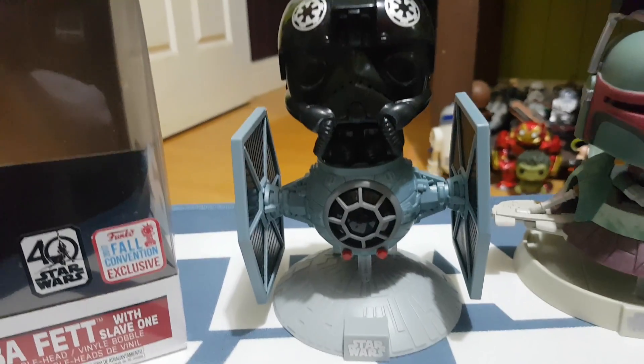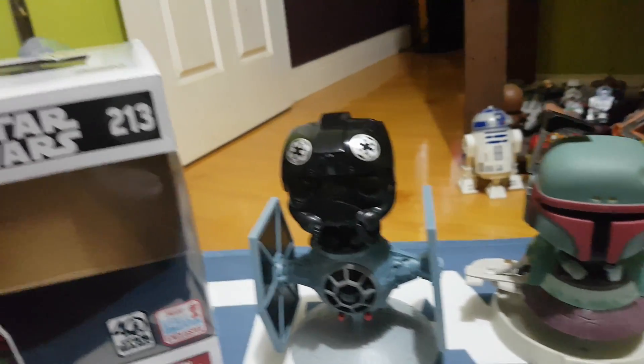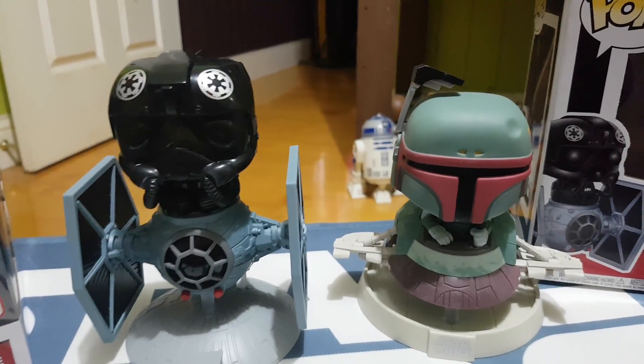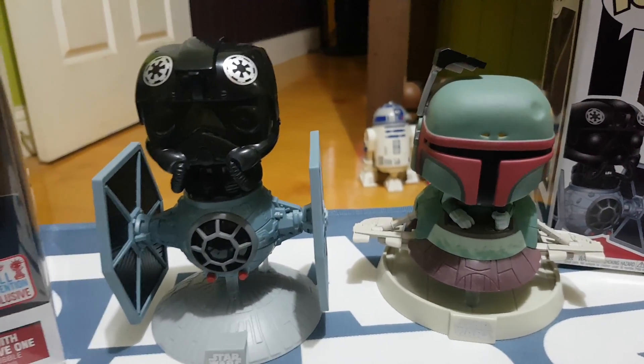I was really hoping for a Luke and an X-Wing, but fingers crossed we might get one, who knows. But these are fantastic little guys. If you're a Star Wars fan like myself, you're going to love them. You're probably collecting every Star Wars Pop known to man, but these are really great because it just takes it to the next level.